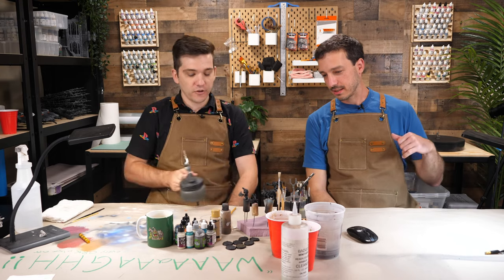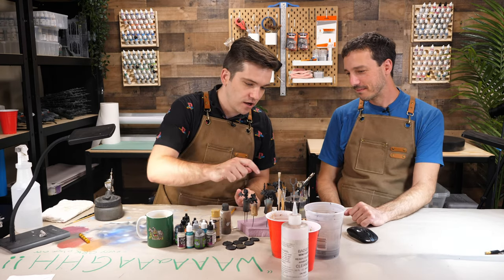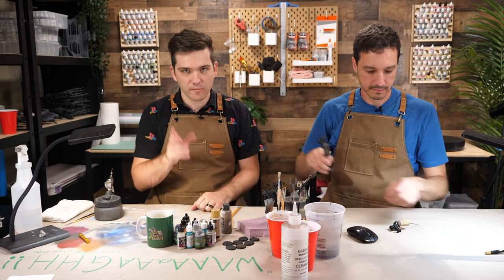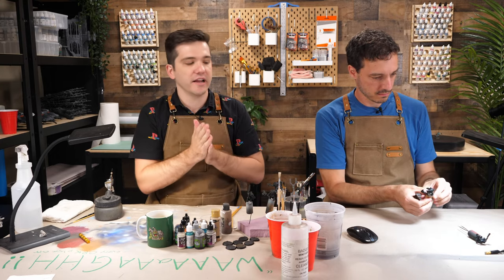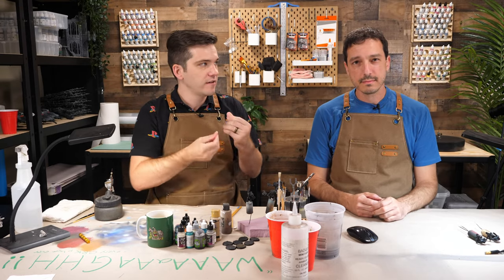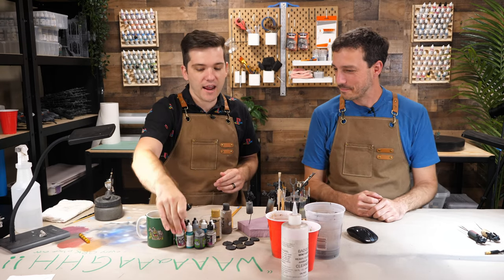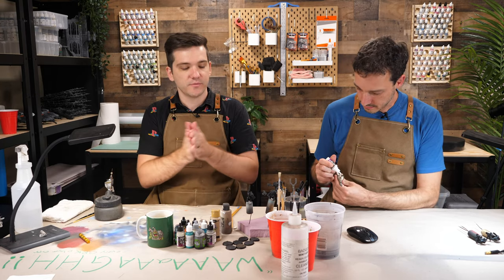So without further ado let's dive in. These are built, they're primed up, they're off their bases. We're going to start with the base layer — undercoating is a really important technique, doubly important for the kinds of paints I use because many of them are very translucent. First we're just going to start with some nice white — this is dead white from Vallejo Game Color — but you can use anything, like a bone white, any brand. As long as it's a bright whitish color, we're ready to go.